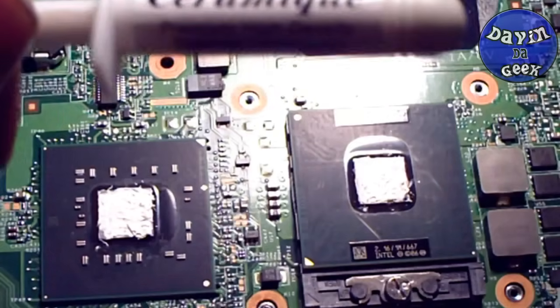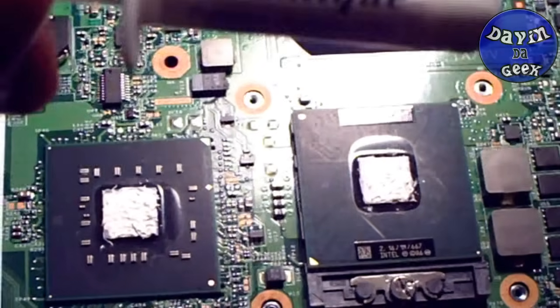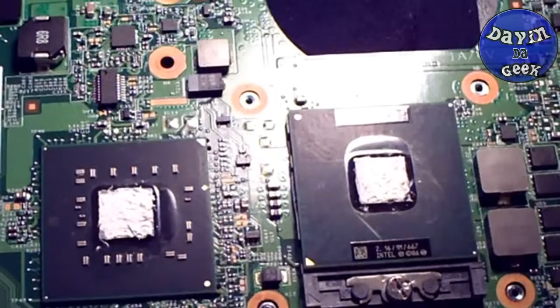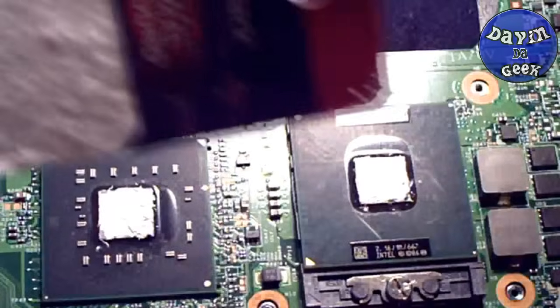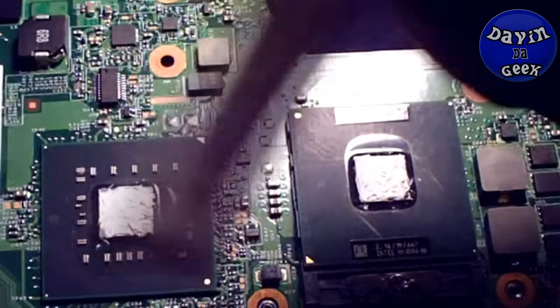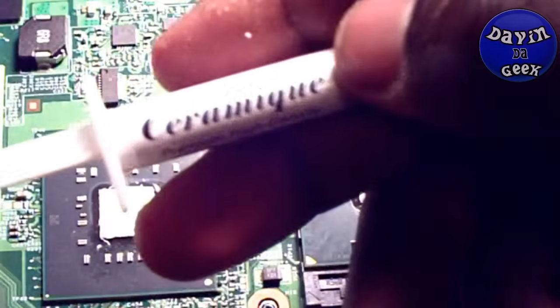I probably did a fast forward through that part. Apply it lightly — what I mean is touch lightly on the goop. If you get this kind, don't press hard or you're just going to get it stuck to the paper or whatever you're using. Make sure to tap lightly so you can smooth it out.